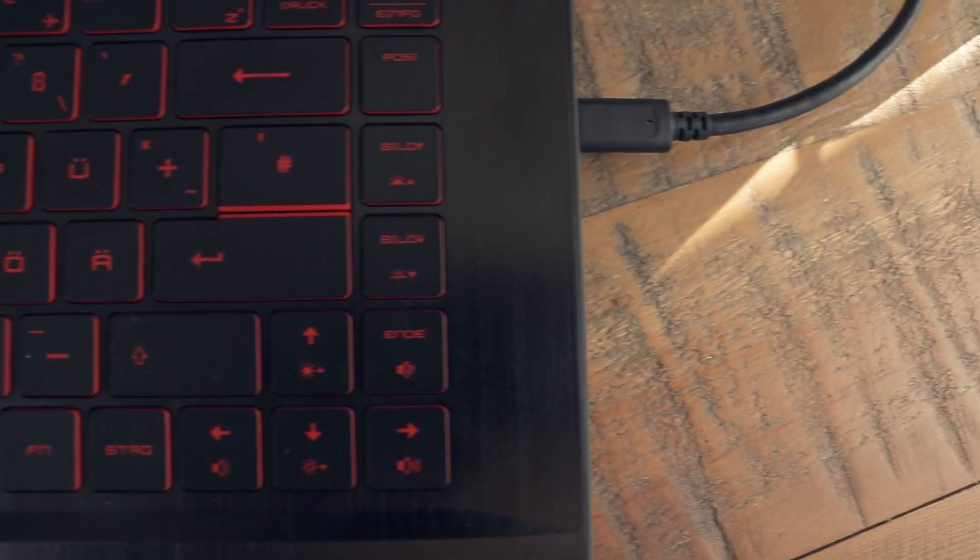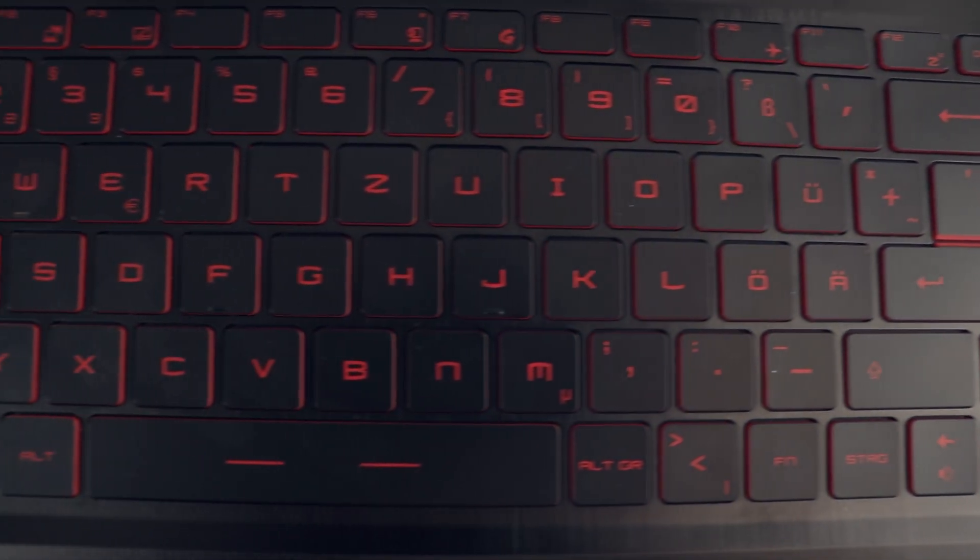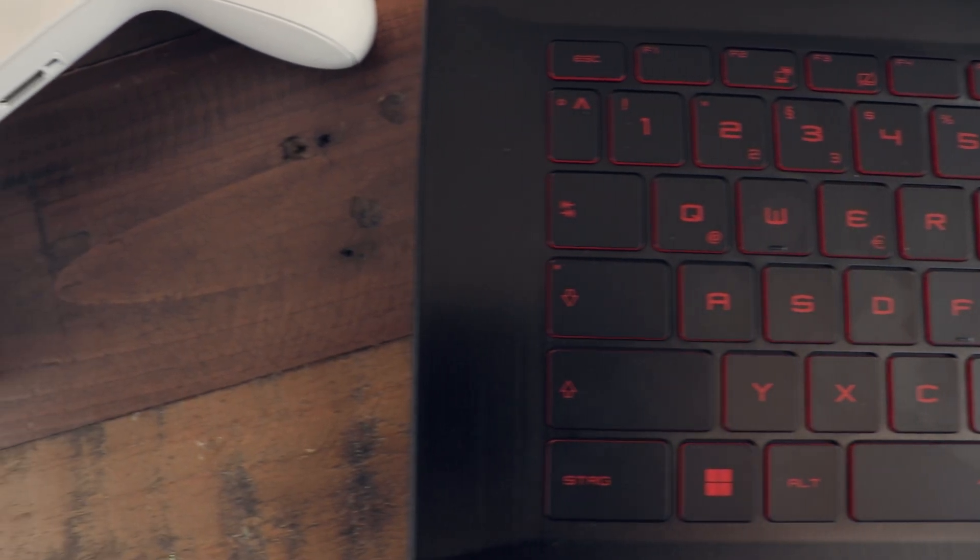On idle, the laptop can turn completely silent. So if it had a decent battery runtime, it would be great for libraries and school or university. But that's not the case, and we will talk about that in a bit. Overall, the cooling system seems to be pretty good, just like in the MSI Katana. The laptop's surface didn't get very warm while gaming — it never felt uncomfortable.